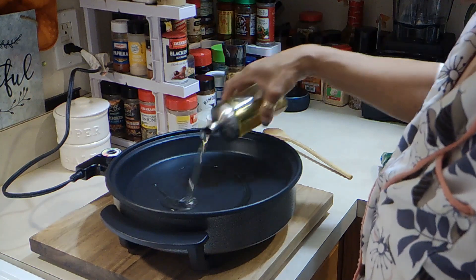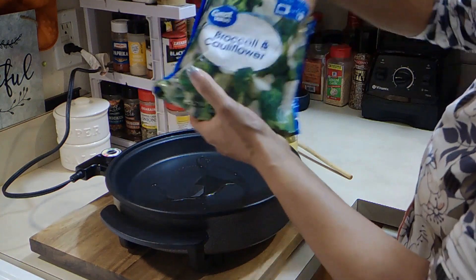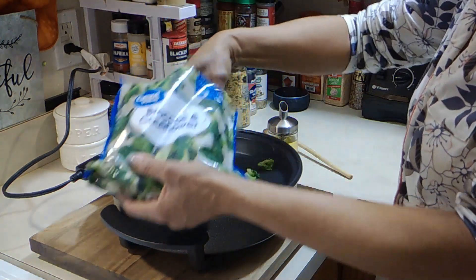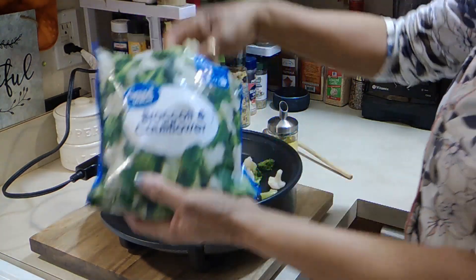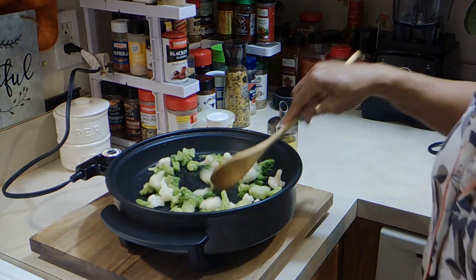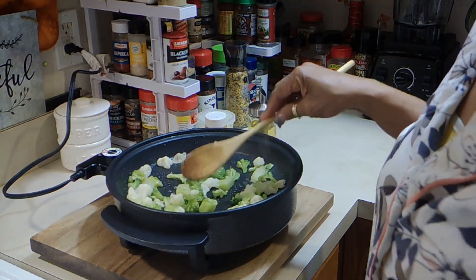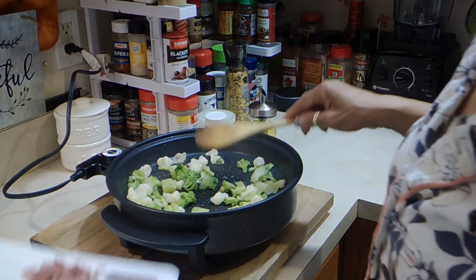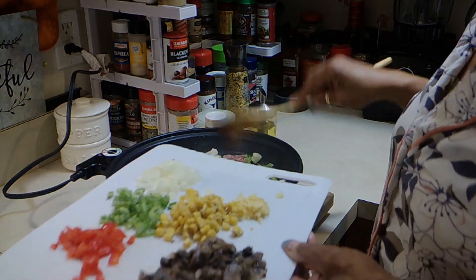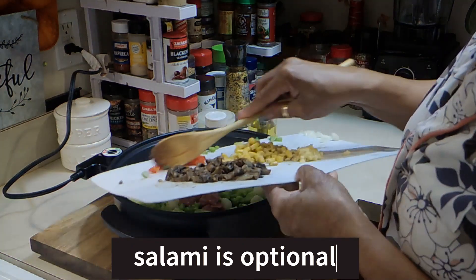A little bit of olive oil and some broccoli and cauliflower — because they're a little cold, that means they're a little wet because they were in the freezer. Add as much or as little as you like. Just going to put these in for a few. So I'm adding in all the things I had here, which are salami, some white onions, green onions, and red bell pepper.